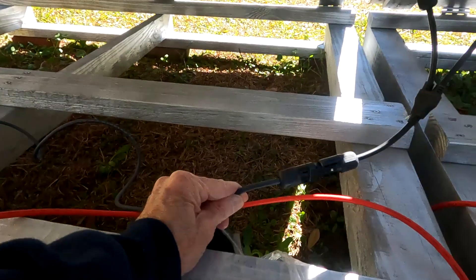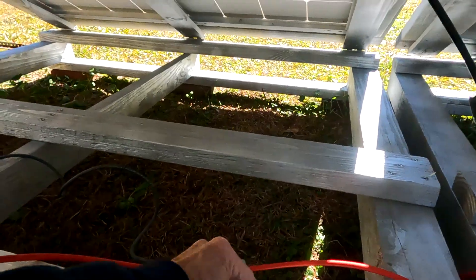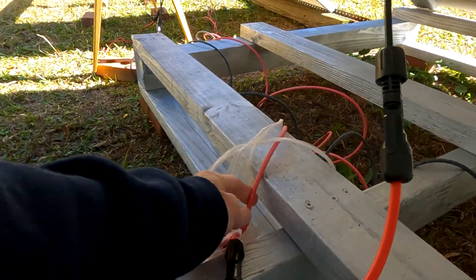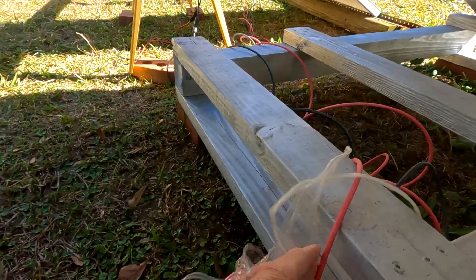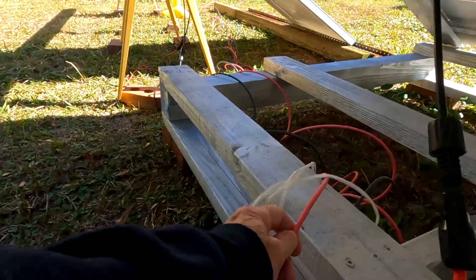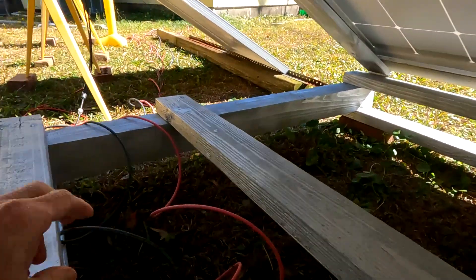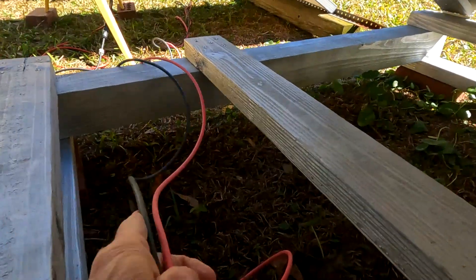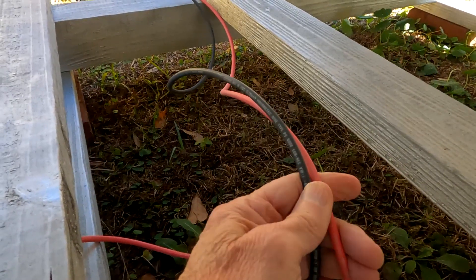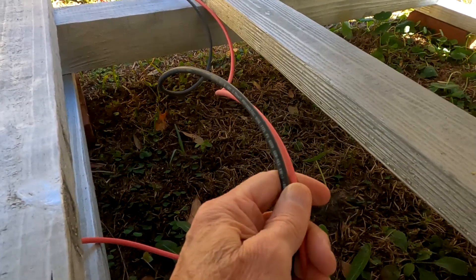By connecting these panels in series-parallel, you have one cable going into the house carrying 1,400 watts. These wires are number 10 gauge wire, and number 10 can carry up to 30 amps, so I'm well below the maximum amperage they can carry. I'm only having one pair of cables running into my house with this setup, and they're able to charge both of the Bluetti AC200s at the same time.